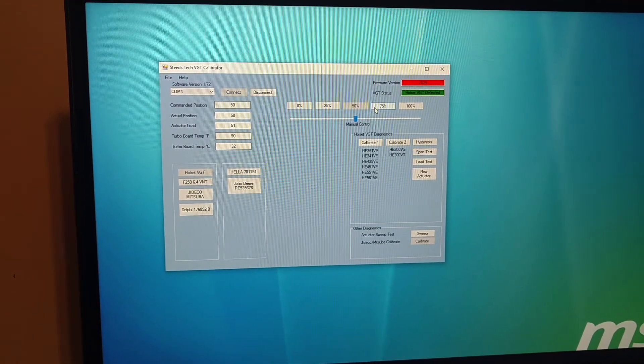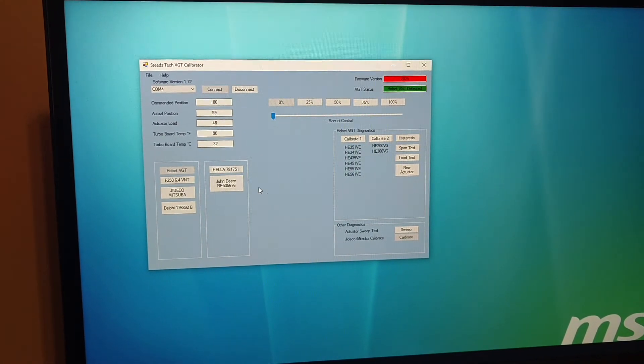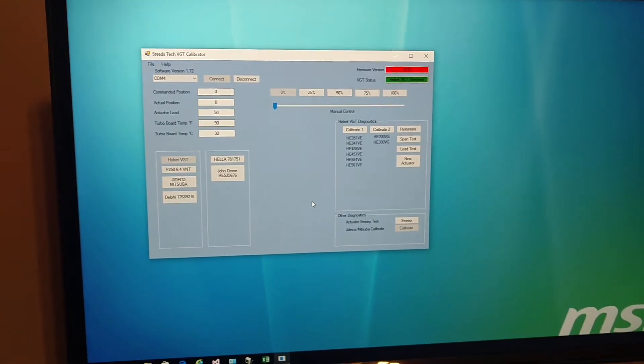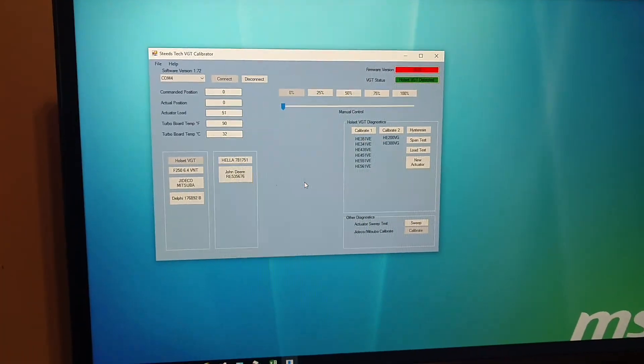That's it. So this is the shop tool for turbo rebuilders. As I identify turbos, I'm just going to keep updating them. And if you're one of the shops that has my controller, feel free to send me an actuator that you want to control and I'll try to figure it out. Thank you.